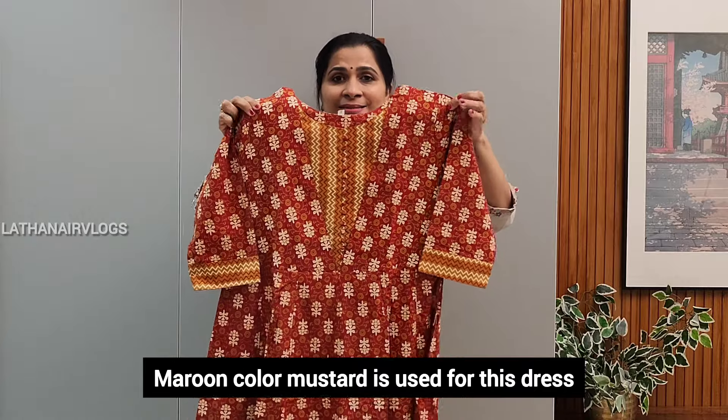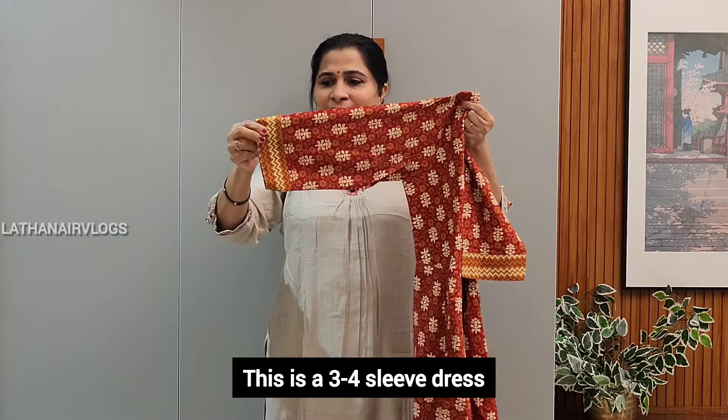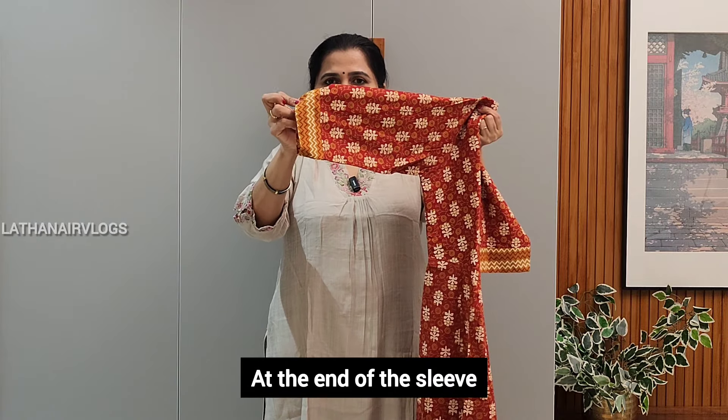In the maroon layer, mustard — nice combination. This is a 3/4 sleeve, with the sleeve at the end of the layer in mustard and patches.